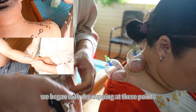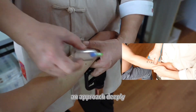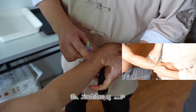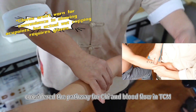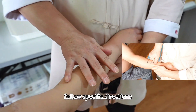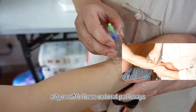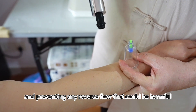We began with dry cupping at these points, adhering to a top-to-bottom sequence, an approach deeply rooted in traditional Chinese medicine principles. The meridian system, considered the pathway for qi and blood flow in TCM, follows specific directions. Cupping from top-to-bottom aligns with these natural pathways, aiding in better circulation and preventing any reverse flow that could be harmful.